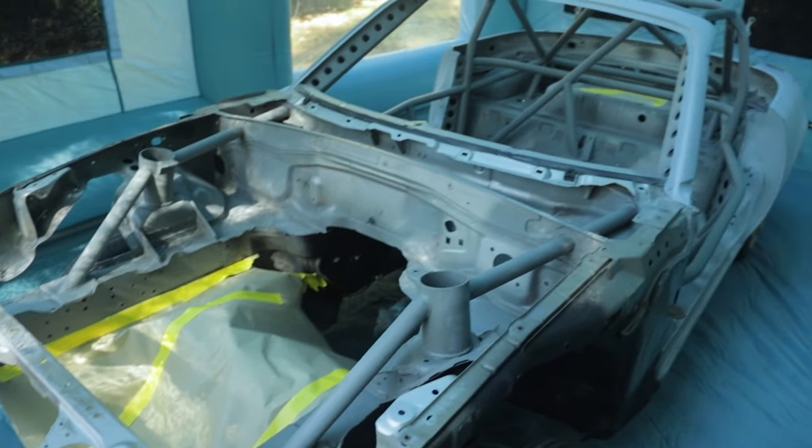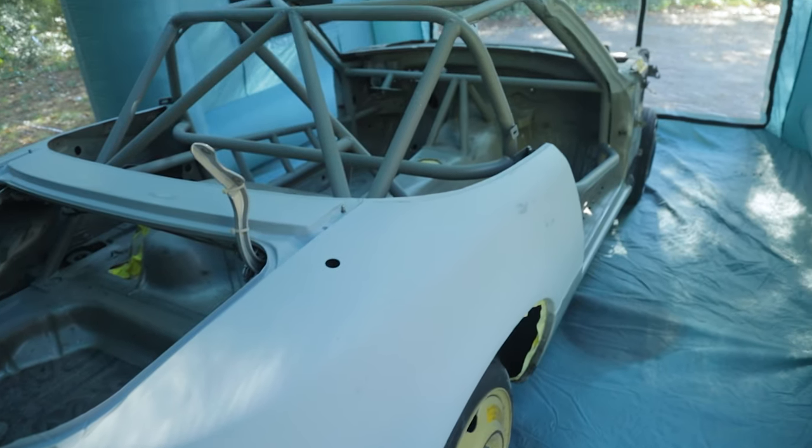So now I want to take this video and kind of turn it into my thoughts on these inflatable booths and some recommendations I have if you want to do some DIY paintwork like this at home, and maybe are thinking about getting one of these booths. One of the things I noticed right off the bat is these types of booths are not really designed to handle a job of this size. Physically the Miata fit inside the booth fine, but if you have a bigger car you'd want a bigger booth.